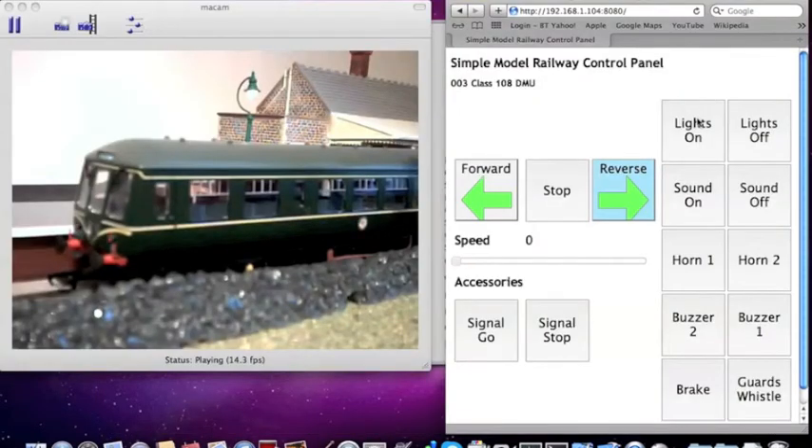The web page can be used to control direction and speed of an engine, as well as any functions such as sound and lights. So, let's drive this train.